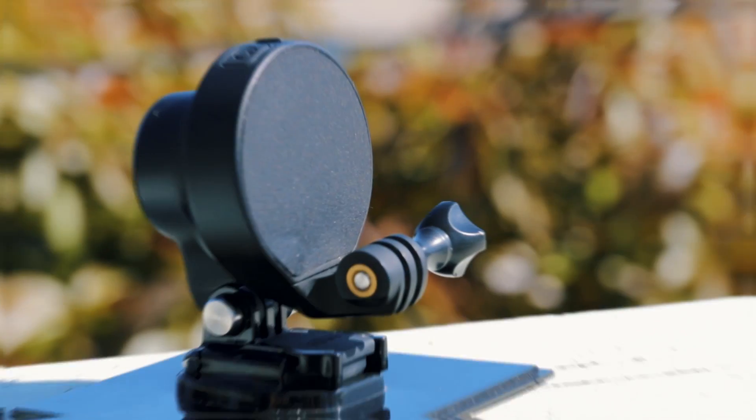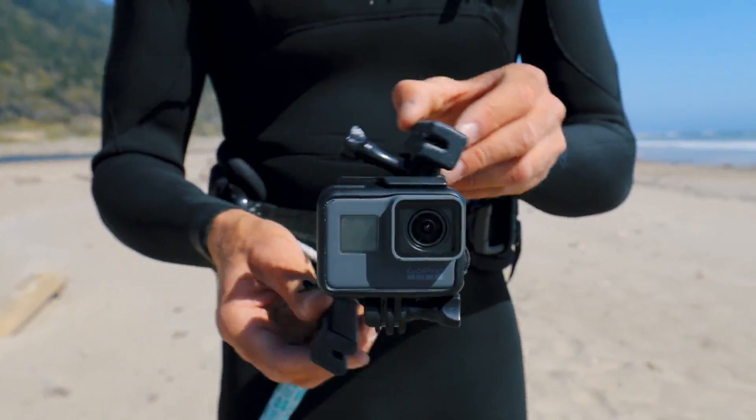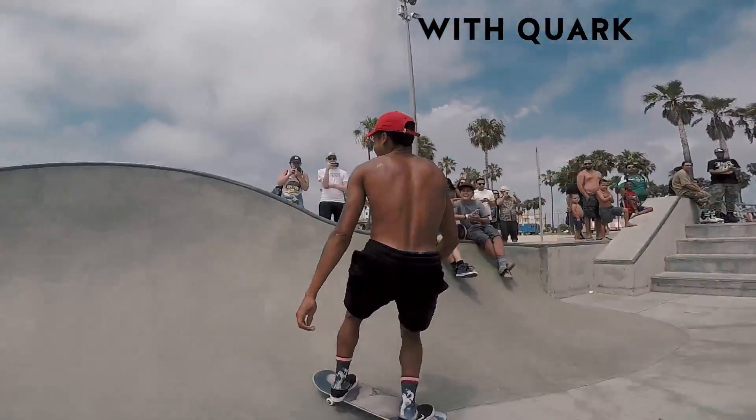So we developed Quark — the world's smallest waterproof stabilizer for your GoPro, that stabilizes your camera to keep it leveled and create amazing cinematic shots no matter what.